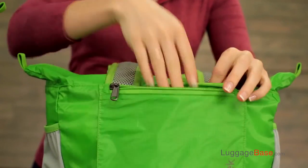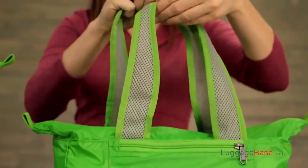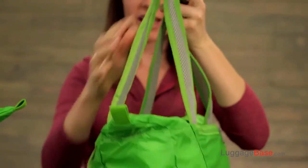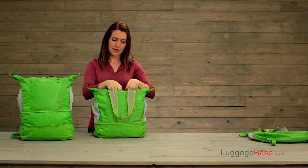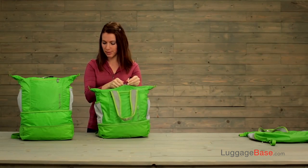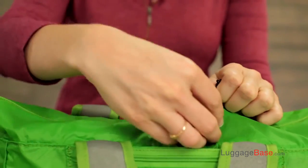You've got a zippered pocket in the front as well as an additional drop pocket behind that, two breathable mesh shoulder straps, and a pocket on either side. The bag is secured by two-way lockable zippers, so if you need to, you can provide extra security when it's needed.